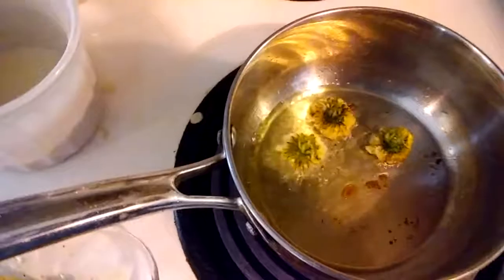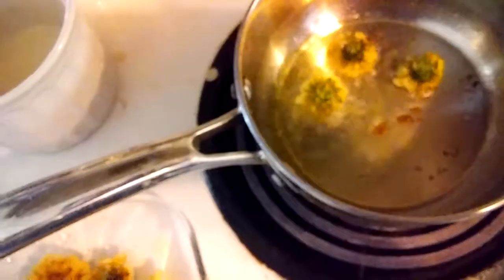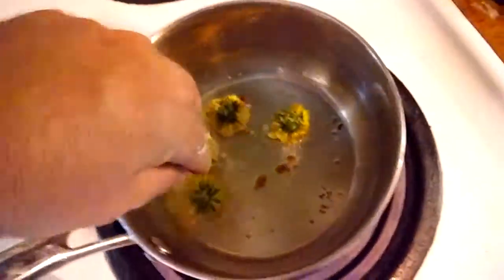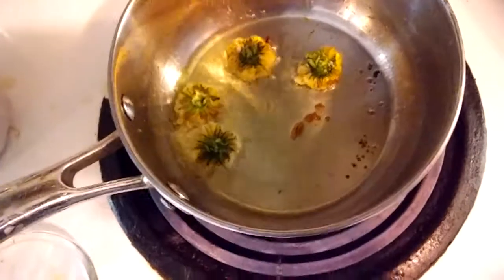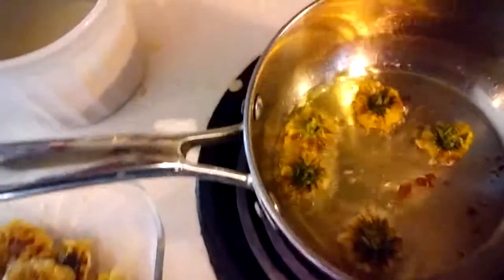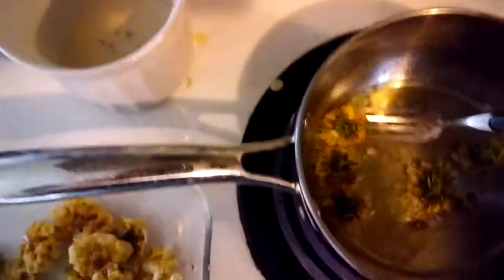If you use the egg wash version of the batter in a deep fryer, you'll have a heavier batter and it'll come out tasting very similar to a mushroom. When you deep fry it in the heavier batter it comes out very similar to a donut. Using just a flour and water batter like I'm doing right now, you get more of the flavor of the petals and the flour itself, which I really enjoy.